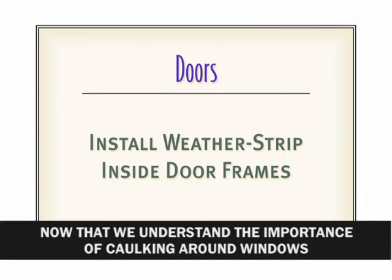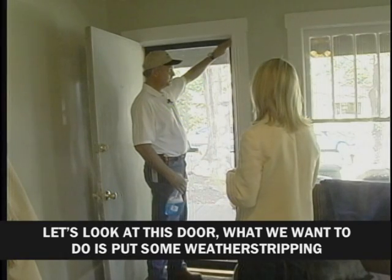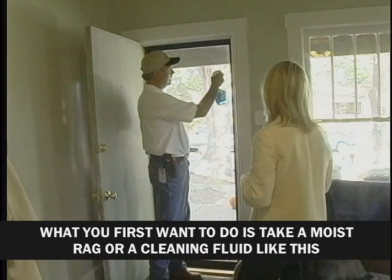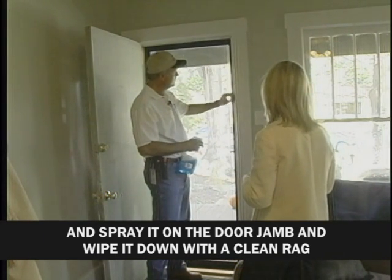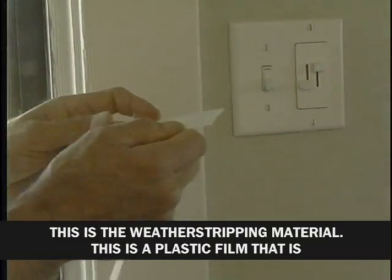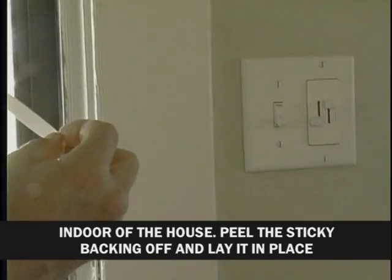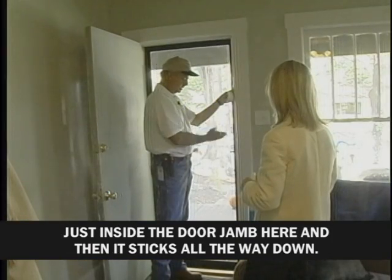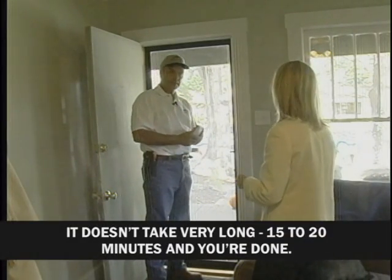Now that we understand the importance of caulking around windows and other exteriors, let's take a look inside the home. We want to put some weather stripping inside this door jam where the door closes. First, take a moist rag or cleaning fluid, spray it on the door jam, and wipe it down so the material has a good clean surface to stick to. This weather stripping is a plastic film made to be folded — fold it into a V shape facing the end of the door, peel the sticky backing off, lay it in place just inside the door jam, and apply it all the way around. It takes only 15 or 20 minutes.